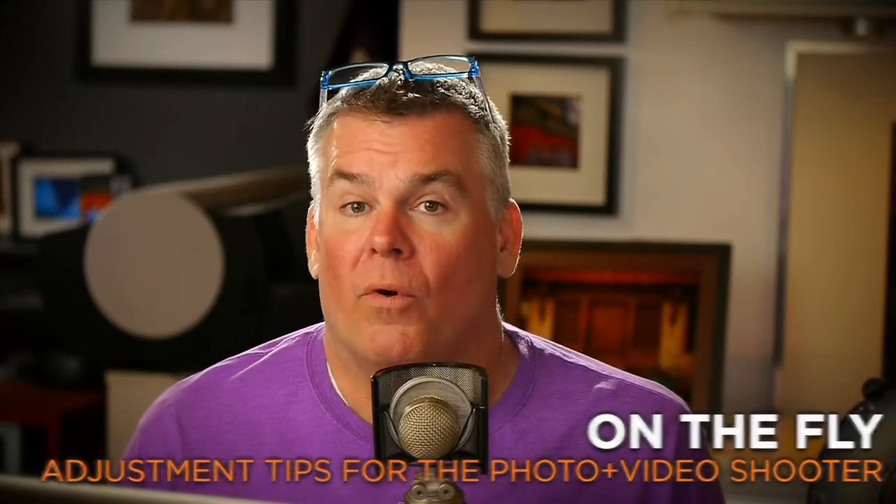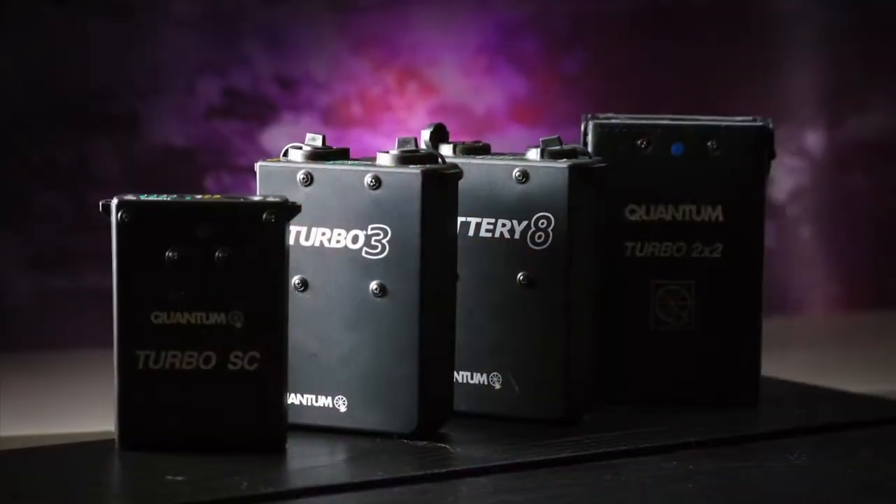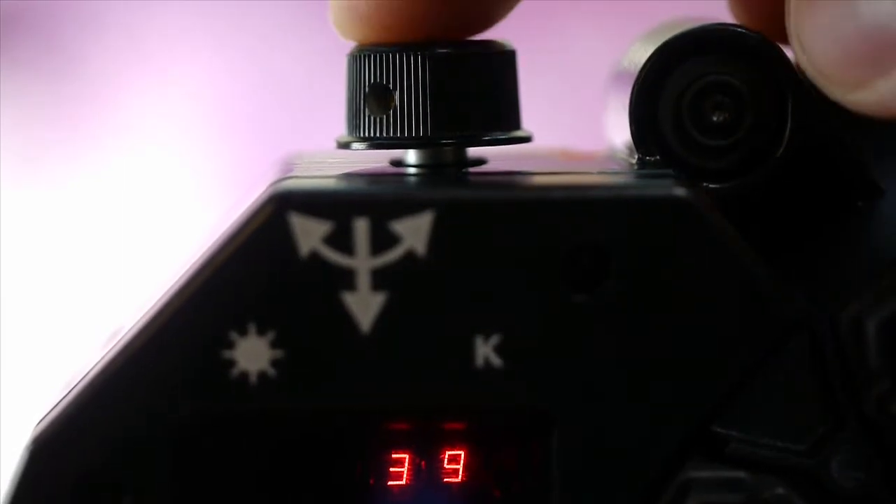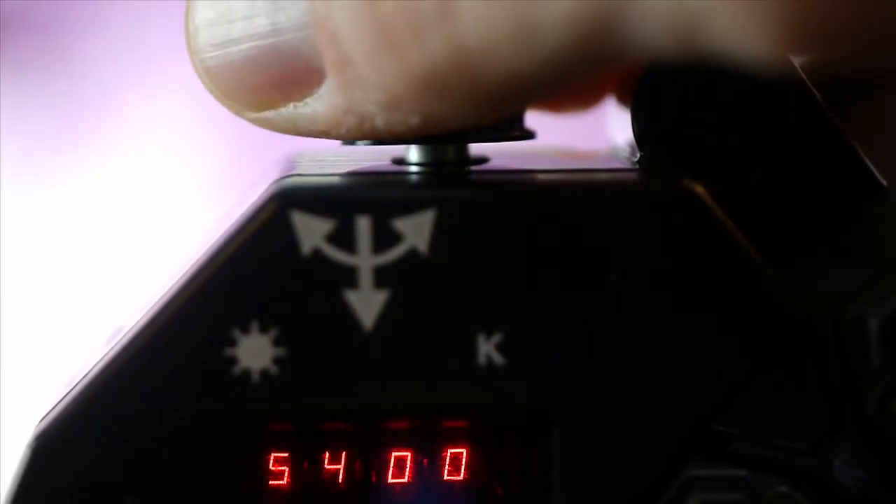Let me show you how this works. You should power your Omicron 4 using the Turbo 3 battery or the battery 8 pack. Then turn it on and adjust the brightness with the cool control panel setting, anywhere between 1 and 100% of power — 100 obviously being the brightest. Then press the control knob one time to adjust the color temperature, then press it again to return back to your power adjustment. It's really that simple.